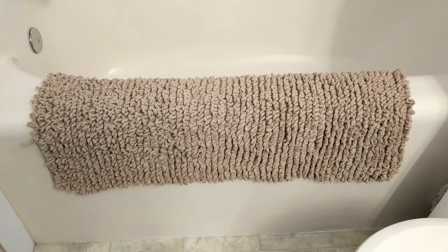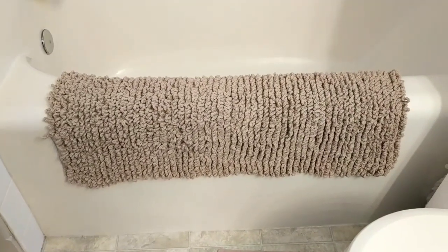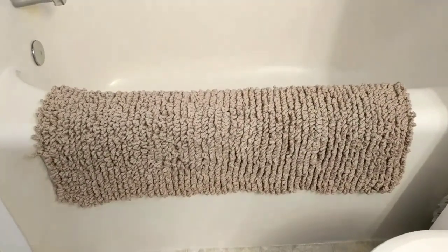The yarn that I use is 100% cotton — the kitchen cotton. Yes, everyone complains about the kitchen cotton, but you can make rugs out of them.